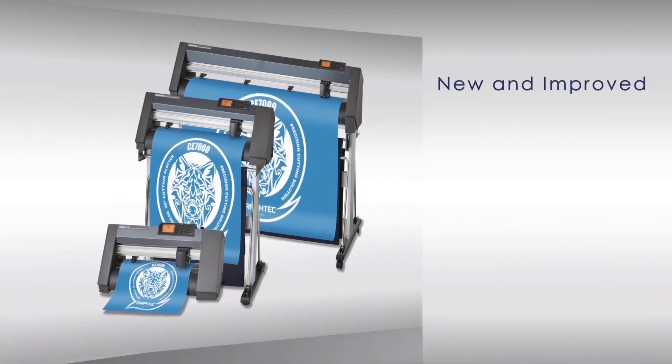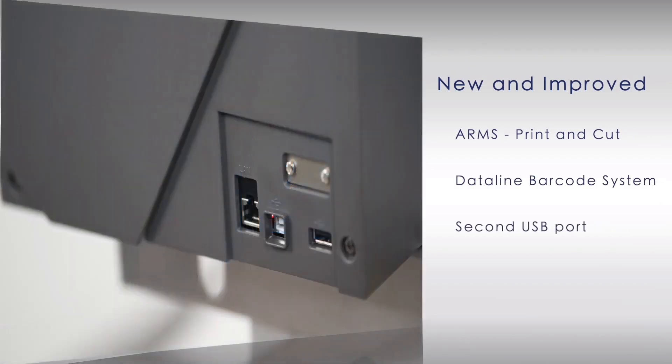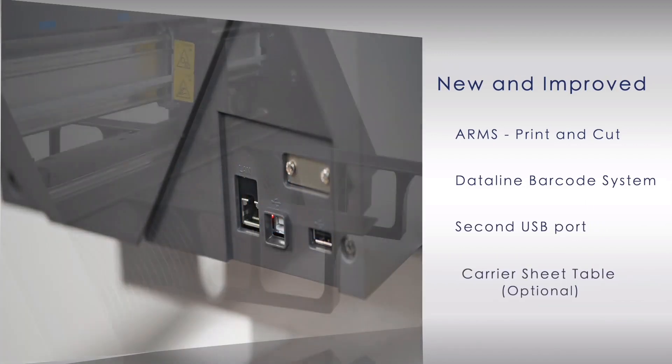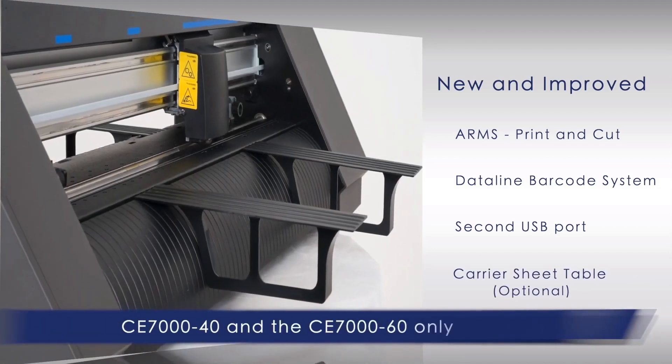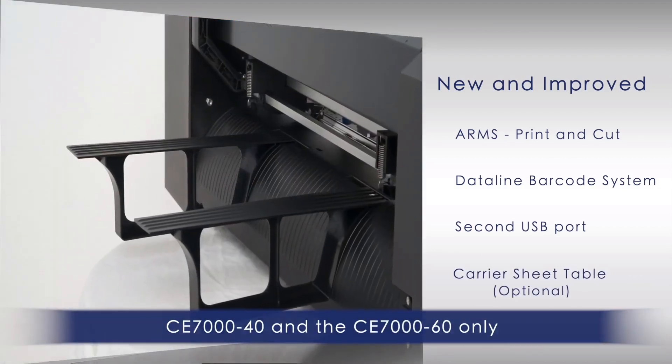The new CE-7000 incorporates new and improved features such as a new advanced registration mark sensing system, or ARMS, for print and cut applications, a new data link barcode system, a new secondary USB port for thumb drives so jobs can cut independent of a PC, and a carrier sheet table that allows cardstock and other rigid materials to be contour cut for POP applications.